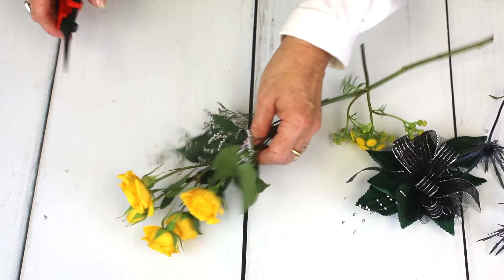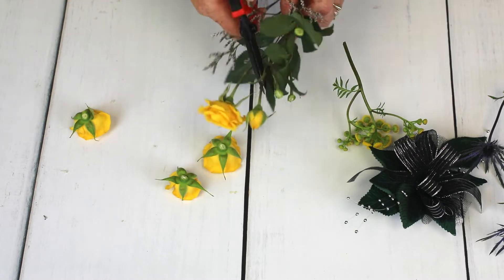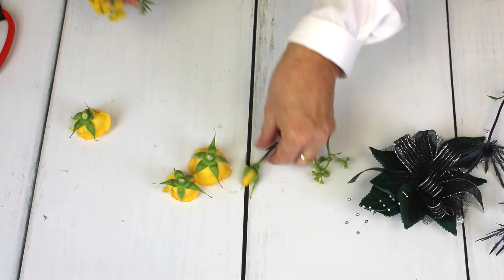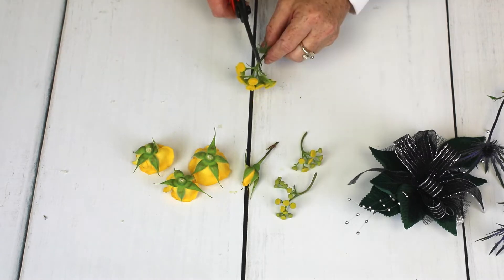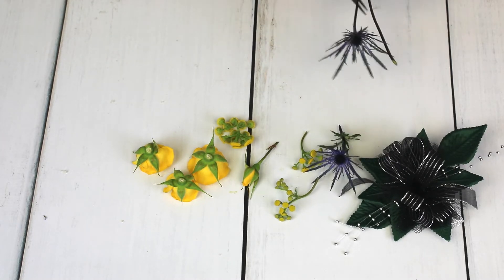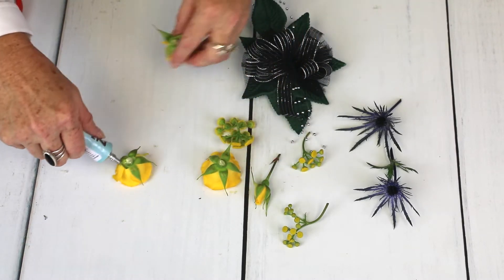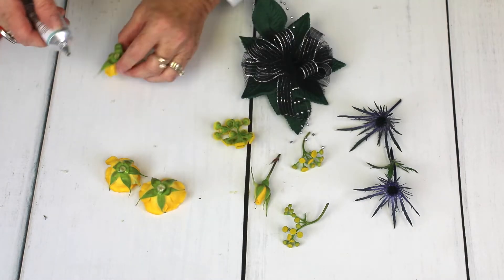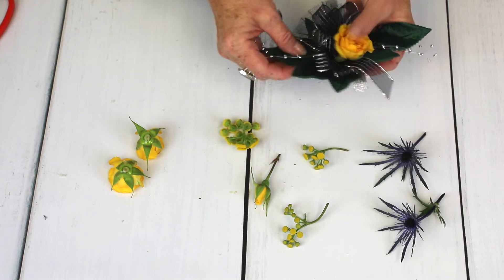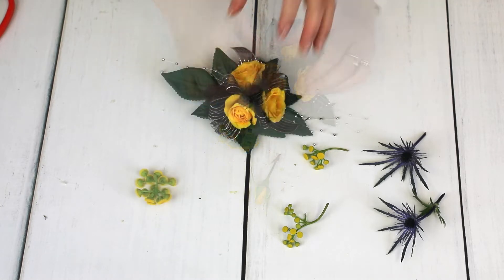Start with getting your supplies ready. Glue the focal flowers in place. Spray roses are always a great choice as the focal flower. Carefully tuck the spray roses between the loops of the bow, followed by the filler.